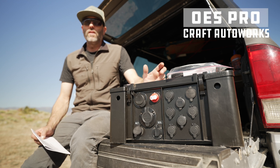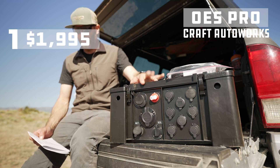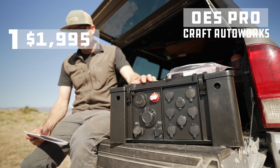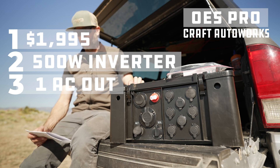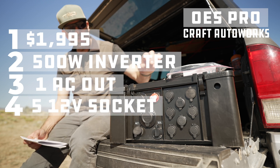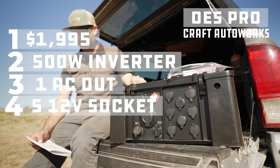Here are the relevant details. This costs $1,995 — almost $2,000. It's DC focused, so it has only a 500 watt inverter with one inverter outlet, and five 12 volt outlets — like your car charger cigarette outlets.